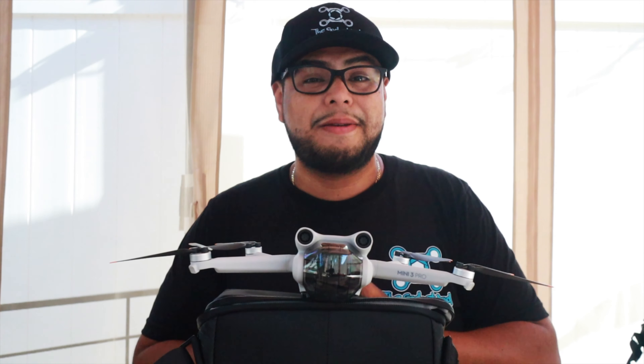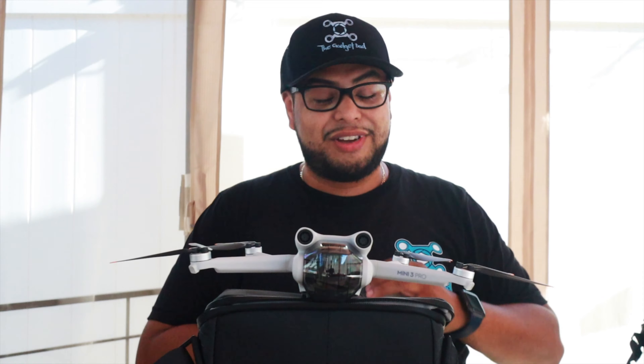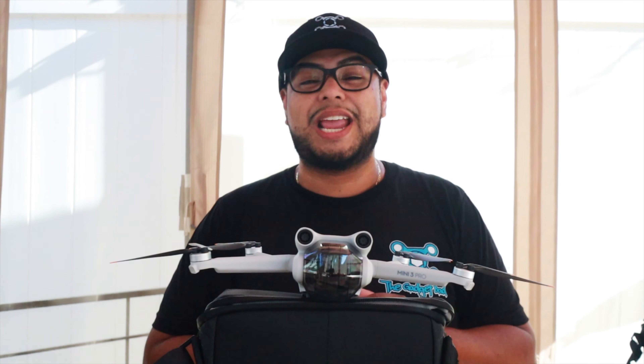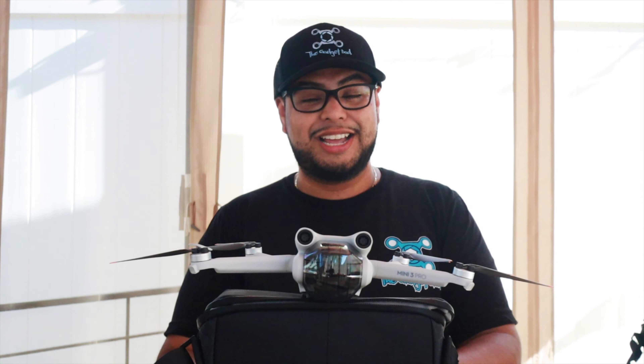If you found any of this info useful or just enjoy drone footage, give this video a big thumbs up. I'm almost at the 1K mark — it's been a beautiful journey, thanks to all of you. If you find my content useful in any way, hit that subscribe button. Stay beautiful, catch you in the next one.